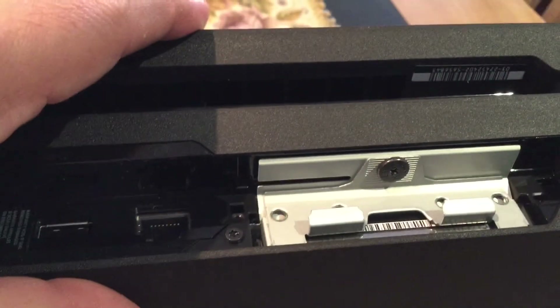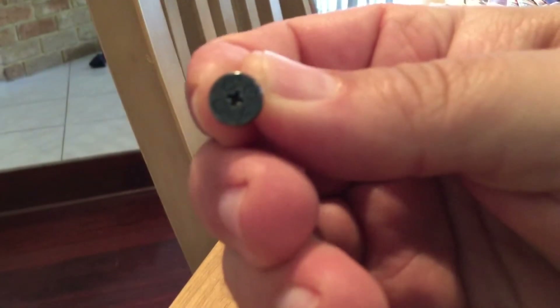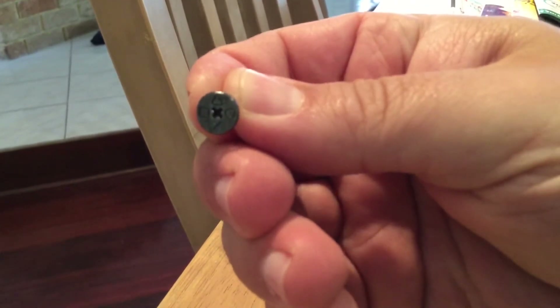You can now see there's a screw there which I will now proceed to undo, which will release the drive. Check this out — this screw. It's actually got the PlayStation logos on it. How awesome is that?